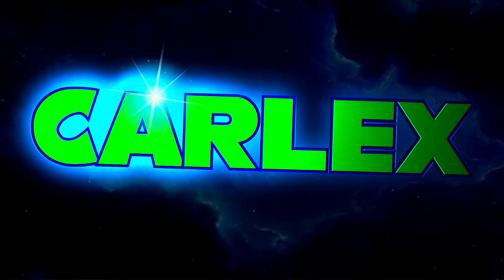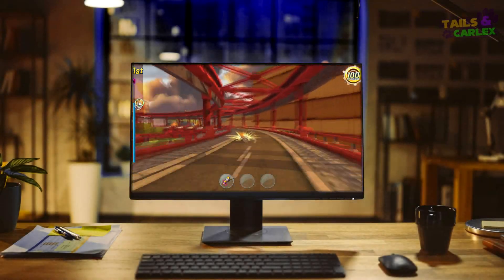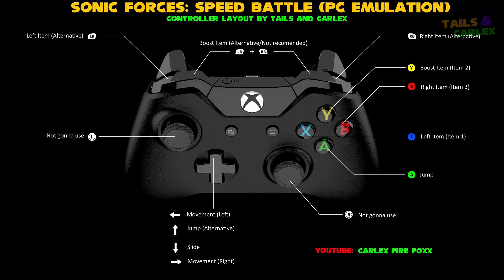This is Carlyx. Today I will show you how to play Sonic Forces Speed Battle on your PC using a controller, before the tutorial.